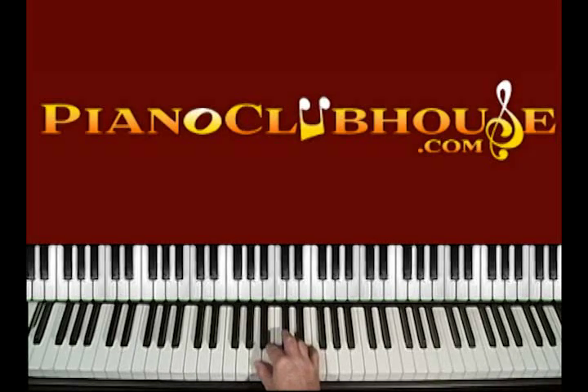It is in the key of A. The key of A is: A, B, C sharp, D, E, F sharp, G sharp, A.